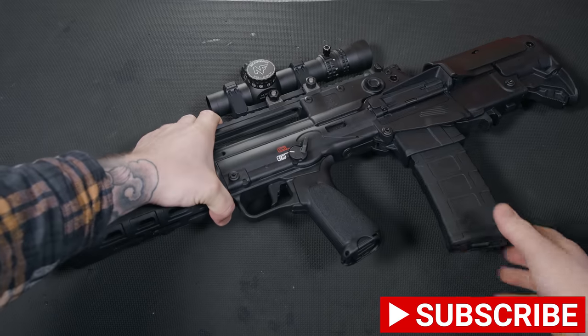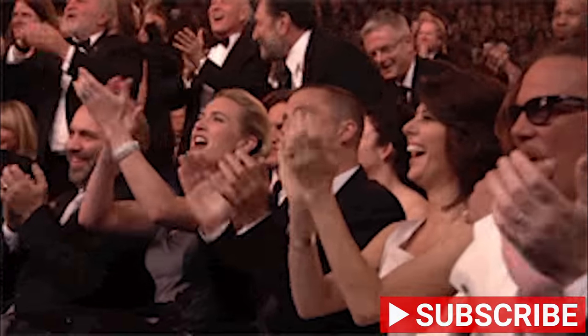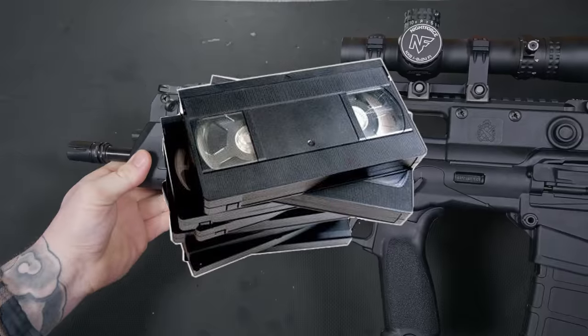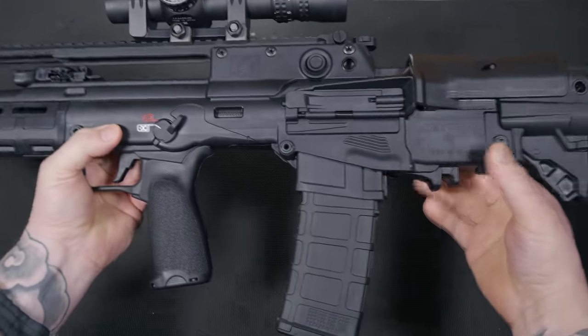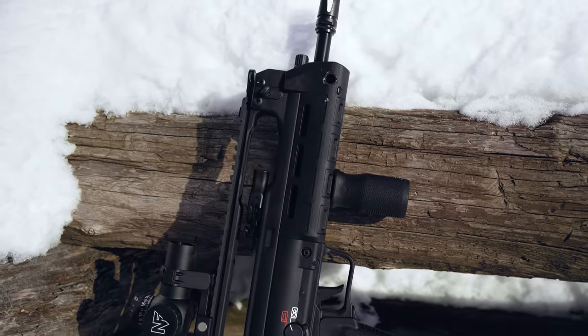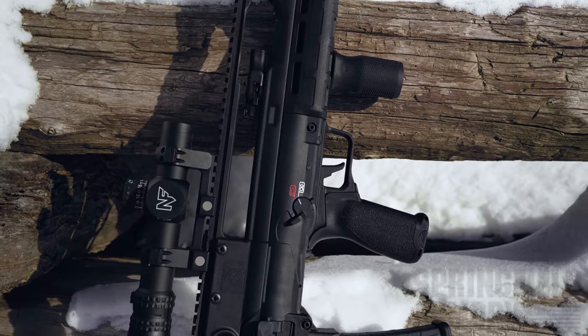2022 is here and we are off to a great start. VHS-2 is finally stateside, and I'm not talking about the video players we all had when we were kids. This is one gun that I never imagined having the pleasure of shooting. Let me tell you, dreams do come true and now you can have one too, thanks to Springfield Armory.